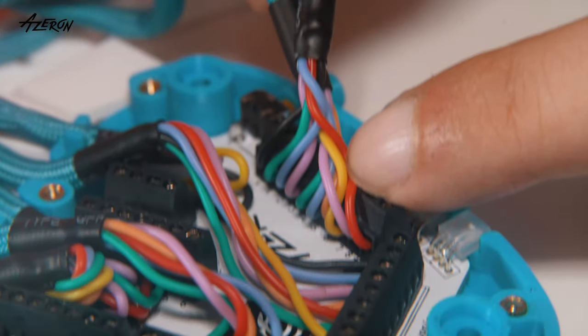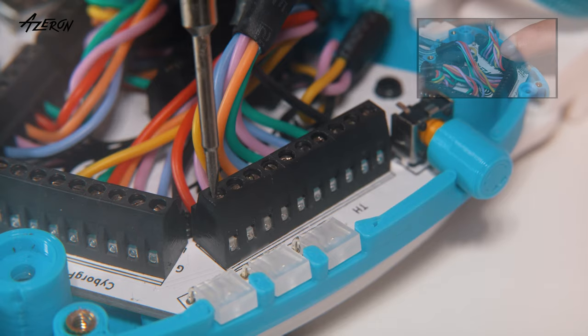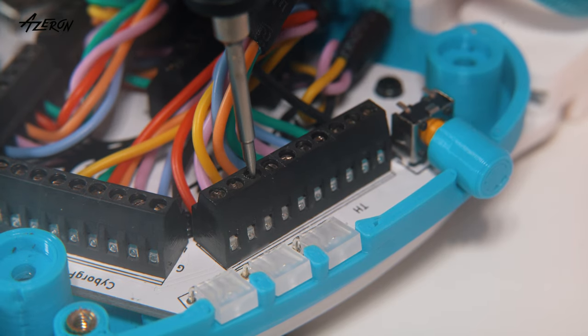Before disconnecting the thumbstick, take a picture of the wire arrangement for reference. Then switch to the flat tip and loosen the screws to detach the wires.